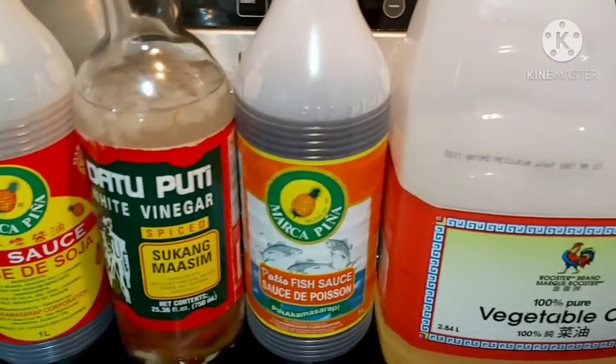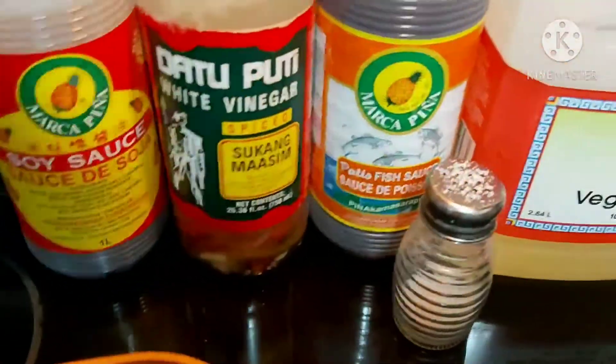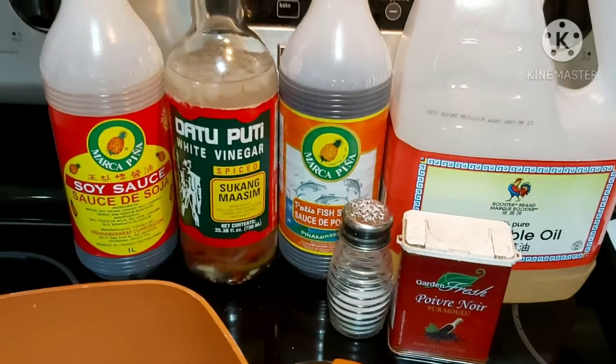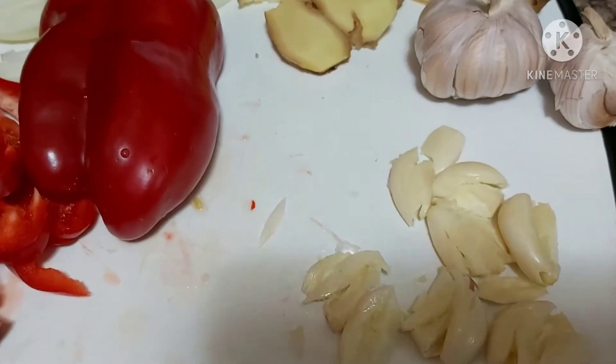My seasonings are a combination of a little bit of soy sauce, vinegar — spicy vinegar — and also a little bit of patis or fish sauce, and oil. I will also be adding a little bit of salt and black pepper.